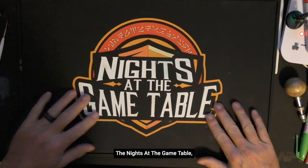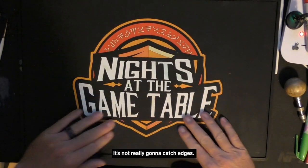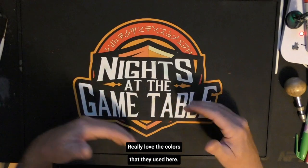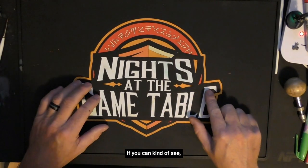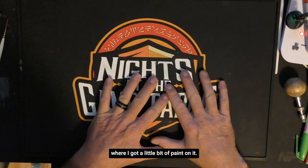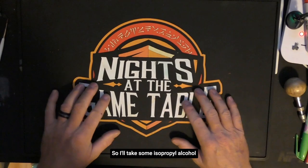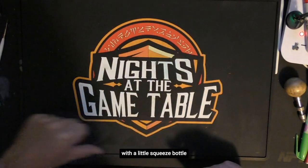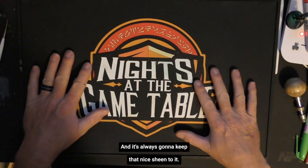The Knights at the Game Table image is nice and inset into it, so it's not going to peel up and it's not really going to catch edges. It does have just a little bit of grooving into it, but I kind of like that — I think it looks pretty cool. The colors are super vibrant. This is a pretty old mat, believe it or not. I've airbrushed on this mat and I do a lot of painting. You can see some green staining where I got a little bit of paint on it. It's okay if you get some paint on your mat, because it cleans up with just some isopropyl alcohol. I'll take isopropyl at the end of my paint session, squeeze it over the mat, then take a nice rag or towel, clean it up, and it always keeps that nice sheen to it.